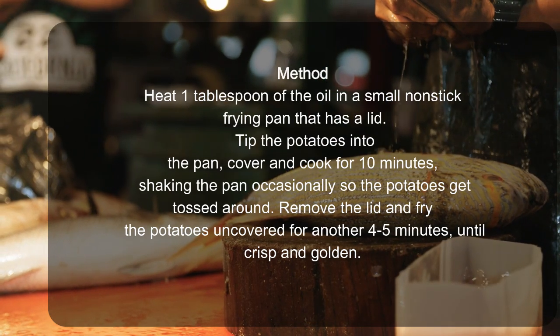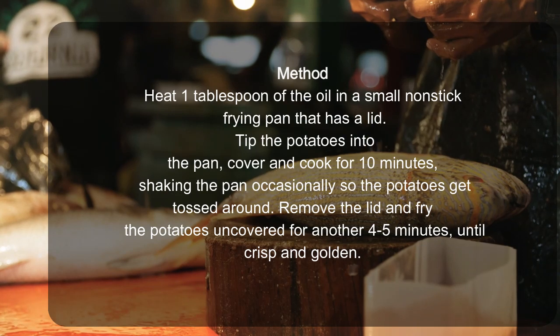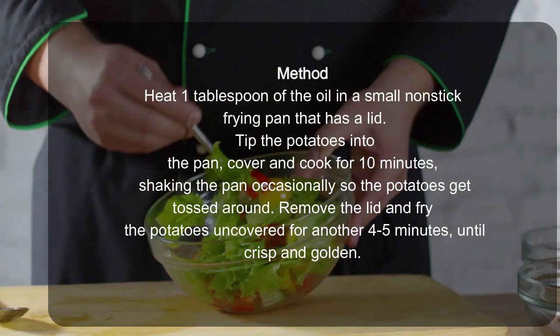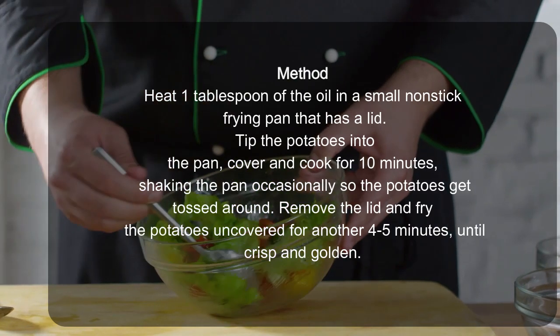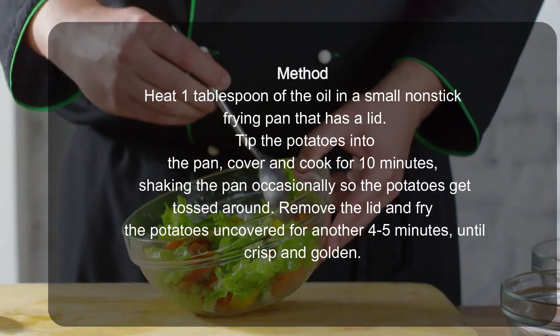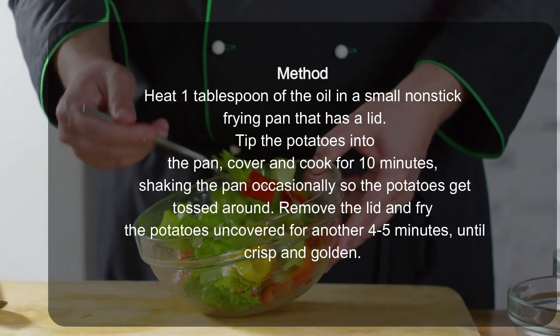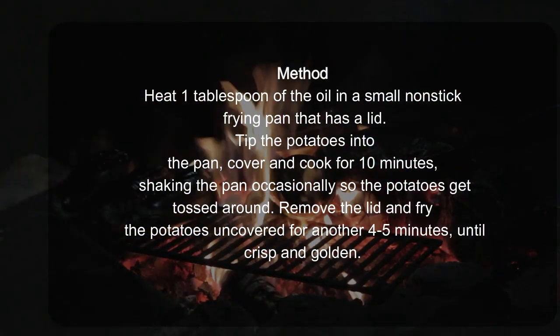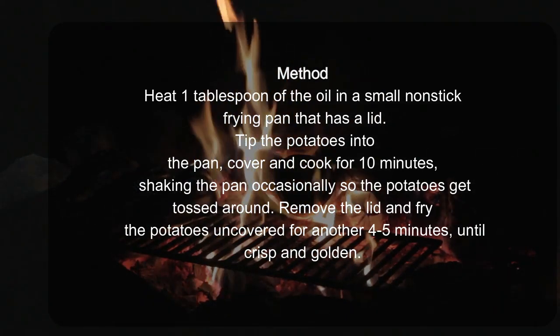Heat 1 tablespoon of the oil in a small non-stick frying pan that has a lid. Tip the potatoes into the pan, cover and cook for 10 minutes, shaking the pan occasionally so the potatoes get tossed around. Remove the lid and fry the potatoes uncovered for another 4–5 minutes, until crisp and golden.